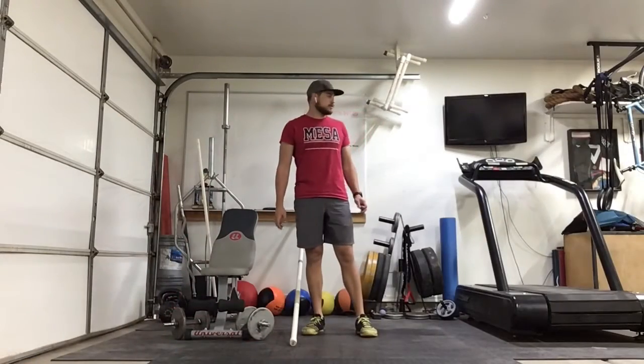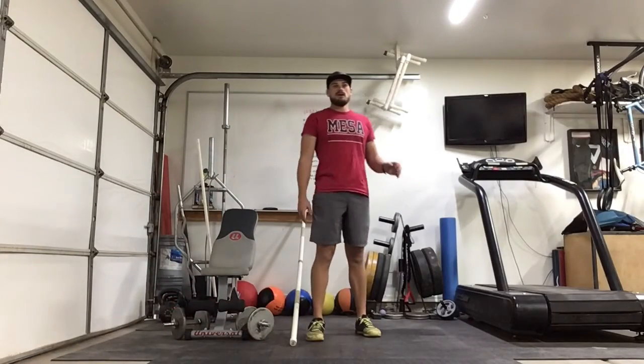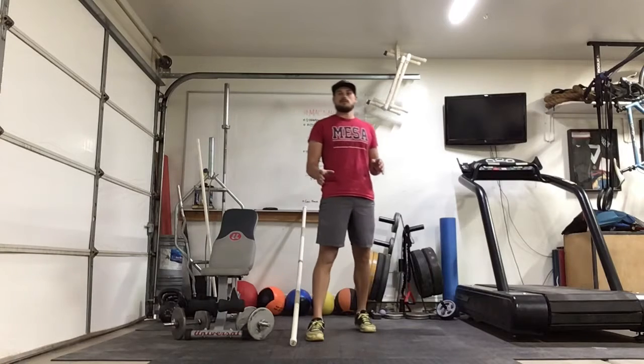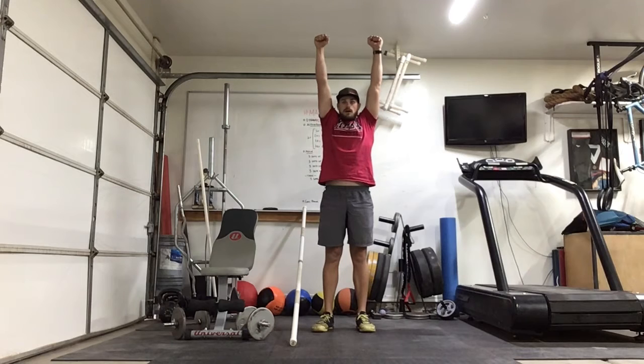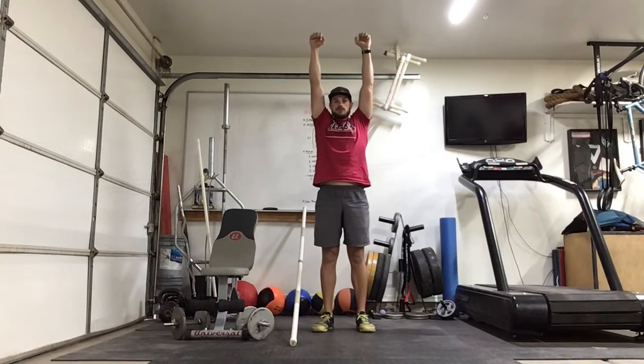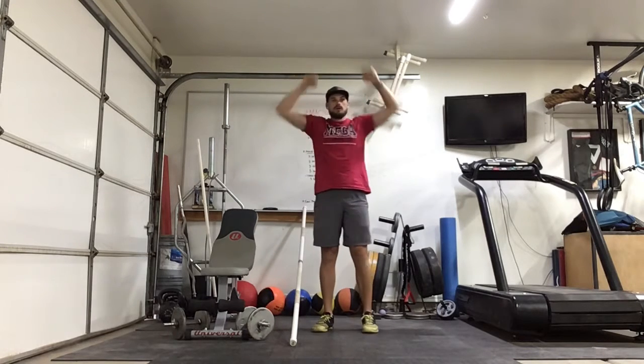Alright, here we go with the activation round. Quick run through of what we'll be doing: 20-second hang, dead hang from the bar. If you've got a pull-up bar or something sturdy you can hang from, we're just going to do a dead hang — feet off the ground, 20 seconds.